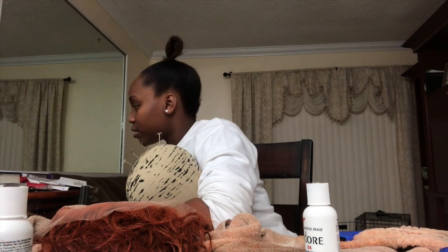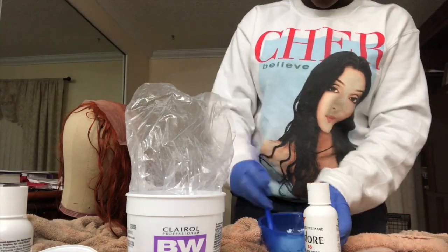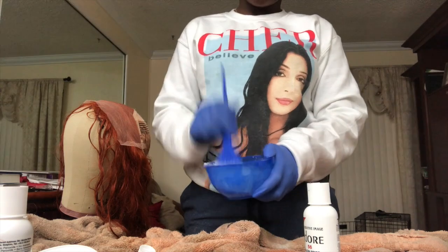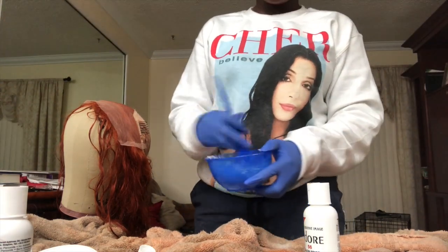Now I'm going to start bleaching the knots. Here I have my BW2 powder and the 40 developer to bleach the knots. When you're bleaching the knots, the consistency has to be super duper thick or else it will bleed through the lace, and that's not what you want.